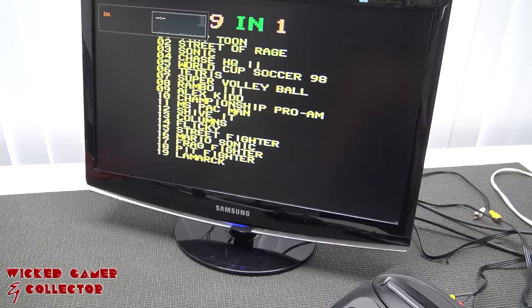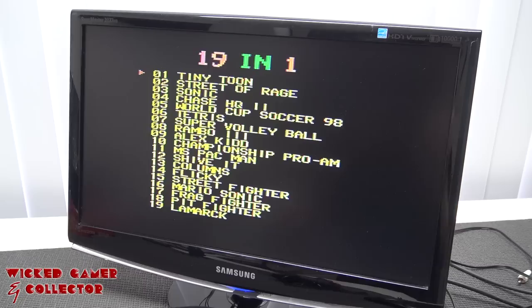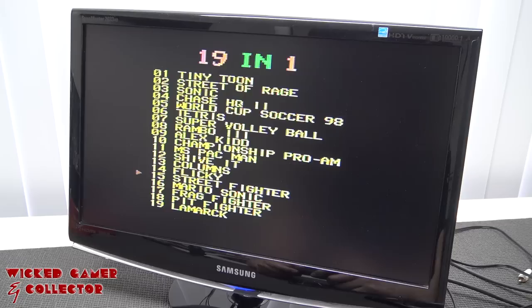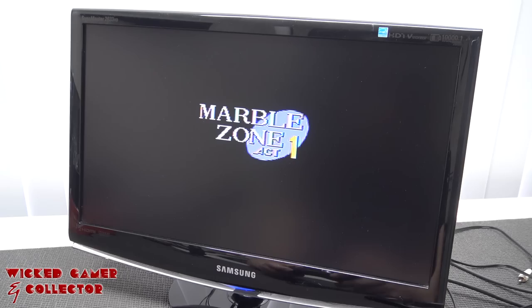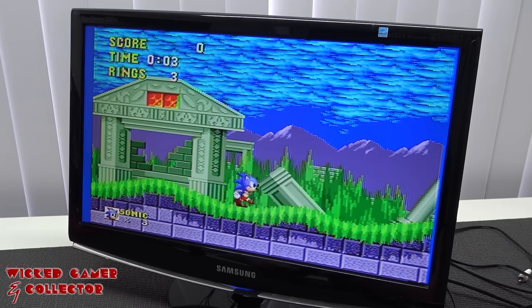For the first test, let's power it on without a cartridge, because some of these systems contain built-in games. Quite interesting — the 19-in-one. The game list is quite okay: Tiny Toons, Streets of Rage, Sonic. I'm guessing this Mario Sonic game is basically Sonic 1 but in a different homebrew version, or it just boots up like a second stage.